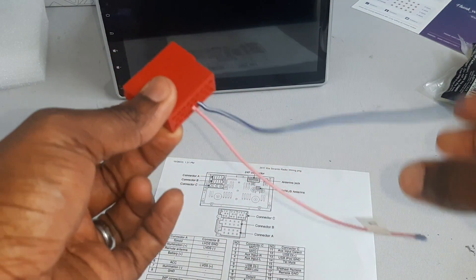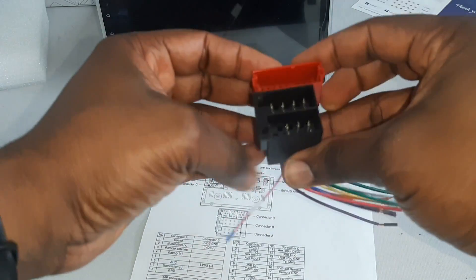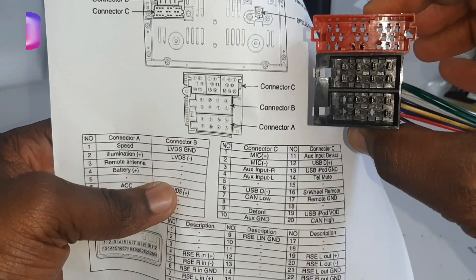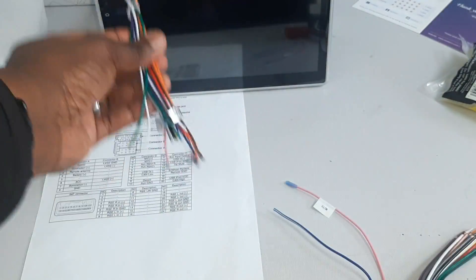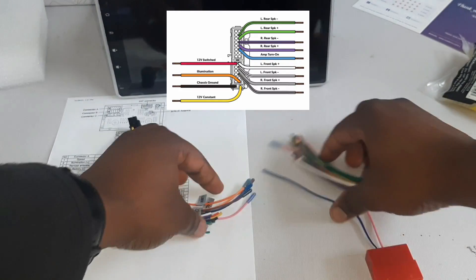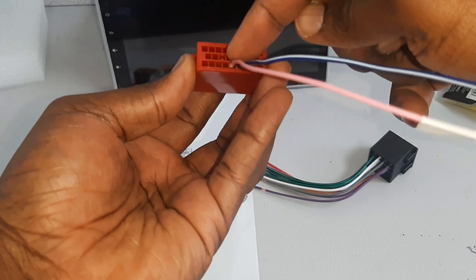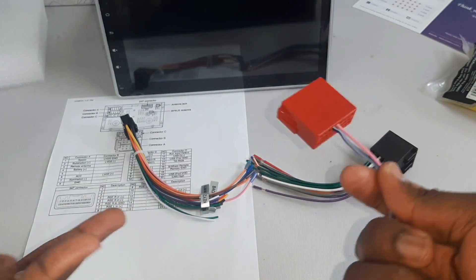I now have wires available in pin 16 and 17, so I can go ahead and customize my wire harness to retain steering wheel control for my Kia Sorento. This is all you're going to need. If anybody needs assistance, you can email me or follow me on Instagram and I can help you with the wiring customization. At this point all I need to do is join everything color for color. I have other videos on how to do the general wiring, but I'll focus here on the steering wheel control wiring for the Kia Sorento.